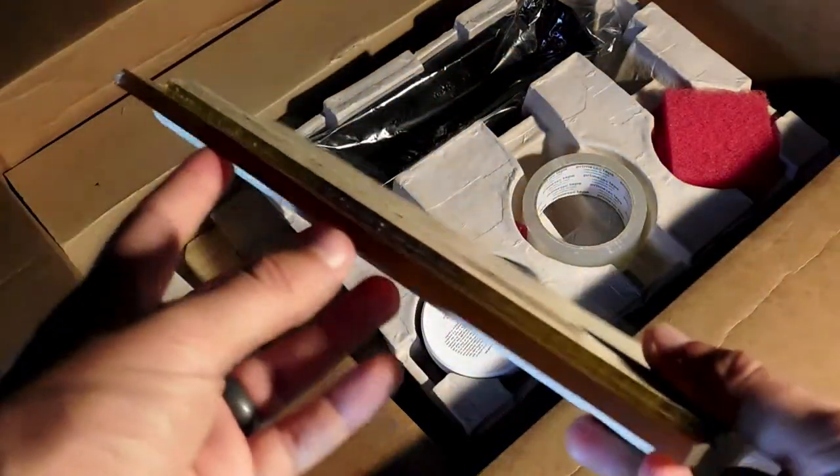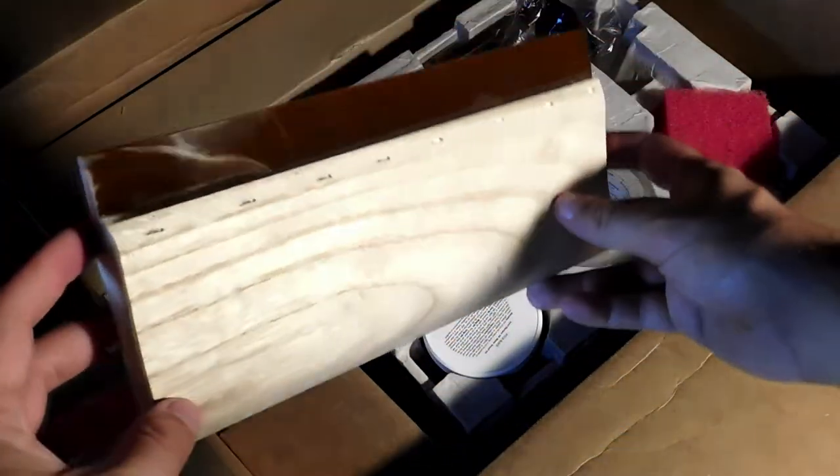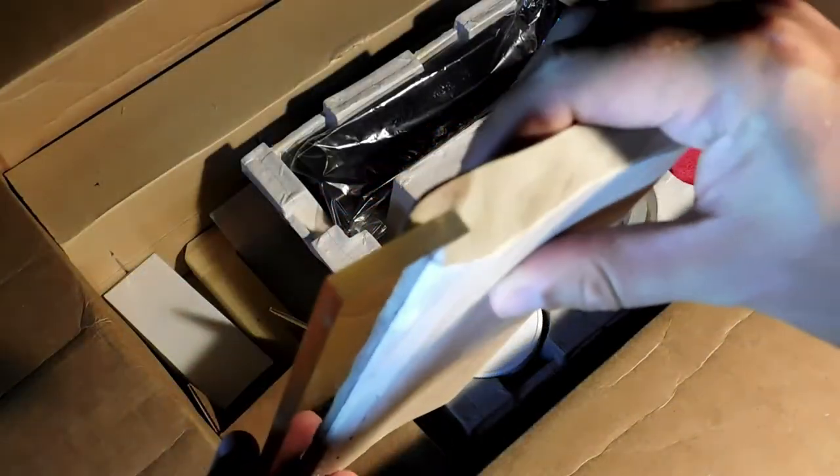Right out of the box we have a 10-inch squeegee — nice wooden handle, a rubber blade. Seems like pretty good quality. Some kits just give you a hard plastic squeegee, but this one is pretty professional looking. Look how new that blade looks — I don't think I've ever held a brand new squeegee. I've never seen one that's not completely destroyed or just worn out.